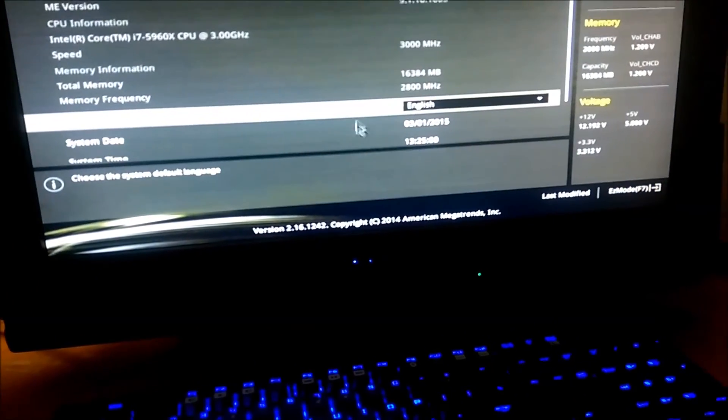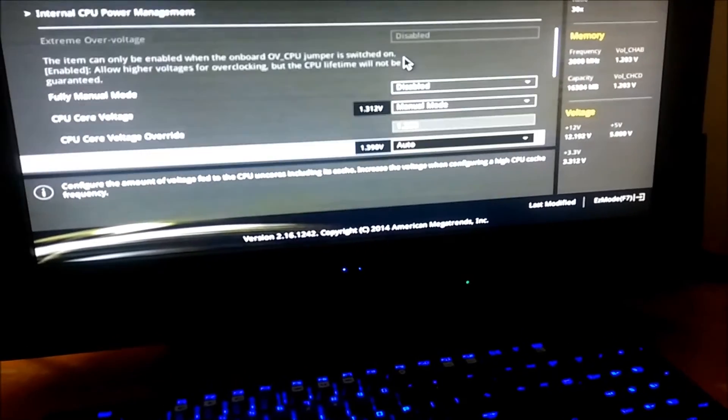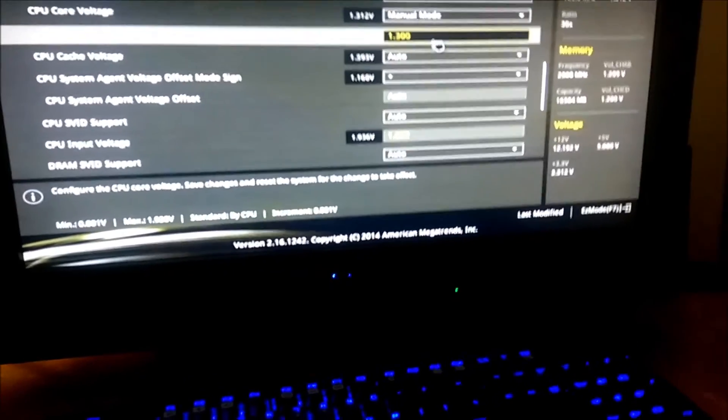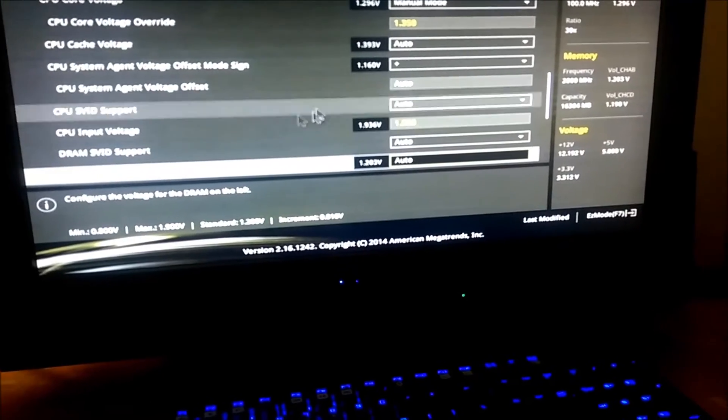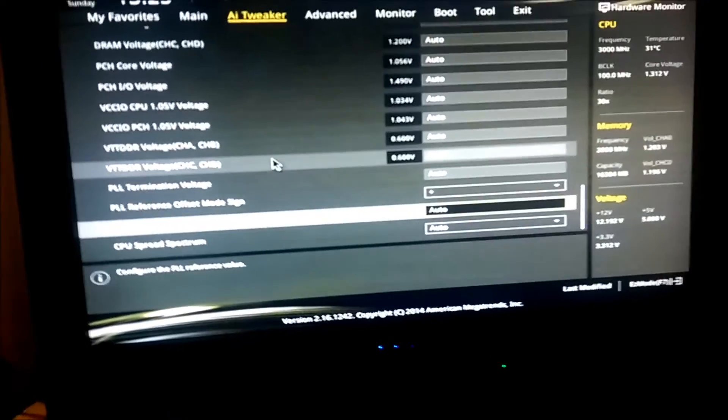Okay, why does this keep doing this? At least it rebooted. Hey, post beep. I hate that — clearly something is wrong. Putting it back to 1.35 to get this thing back to where it was before. I can retune it later, I guess — or maybe not, with the way things are going.